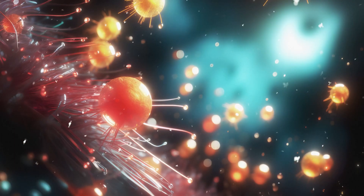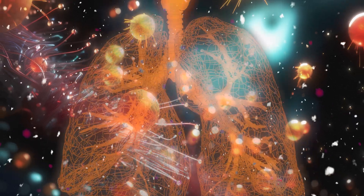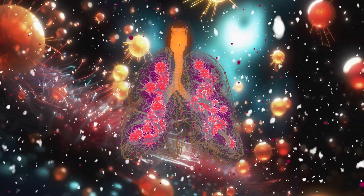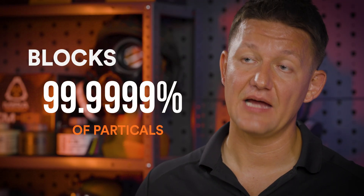Typically bacteria and viruses bind themselves to particles in order to get into our system. And as long as we can prevent them from getting into a cut on our skin or coming into our body through the air, then you're protected. It does block 99.9999% of particles.